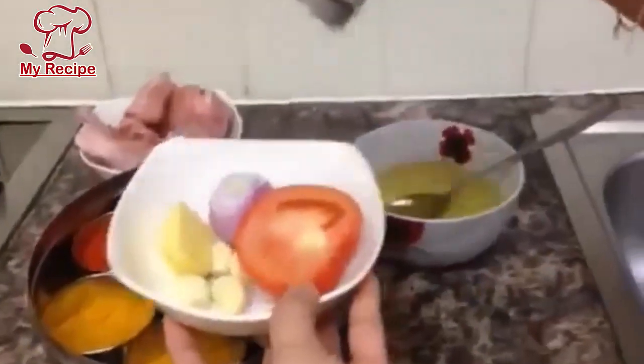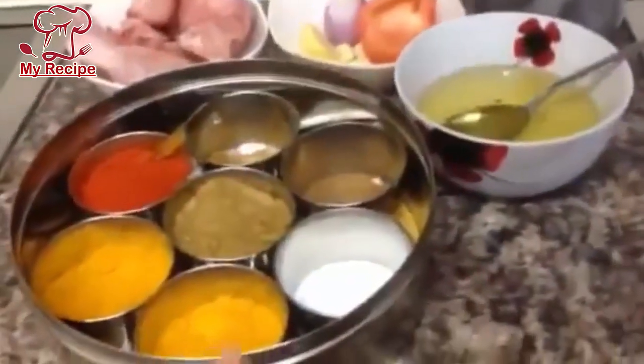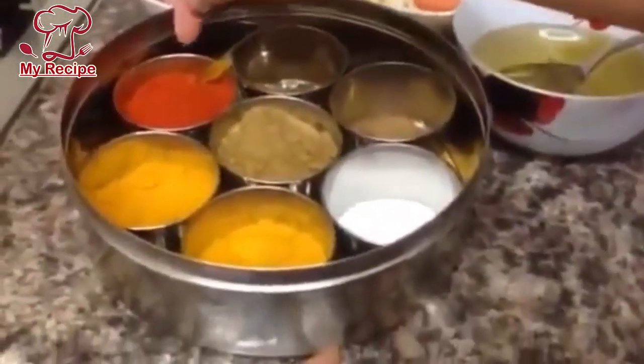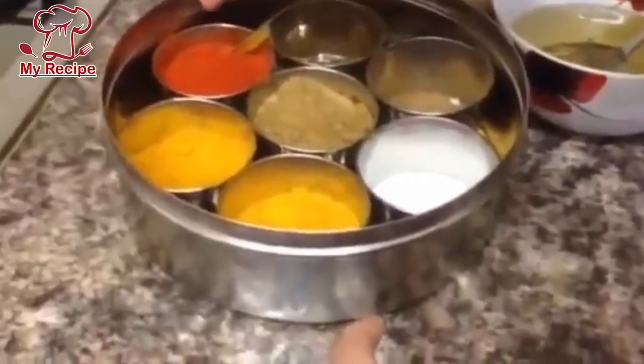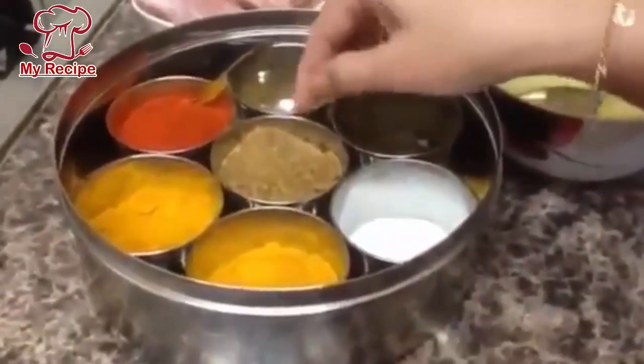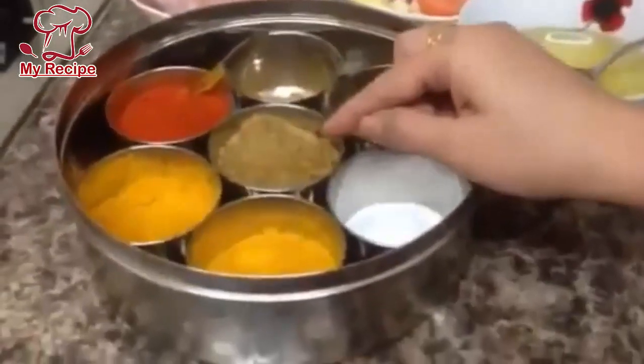I'll chop them all together. I don't want to grind it — we will make it in the chopper. I'll add a little. I'll add half teaspoon of red chili powder, coriander powder, and cumin powder. I've mixed and ground the powder.